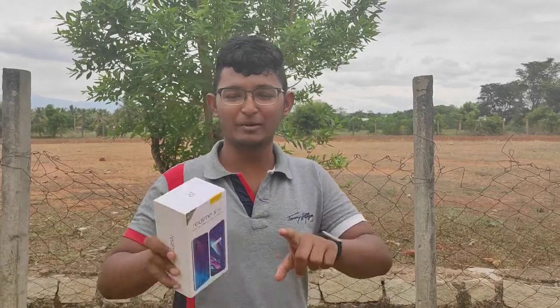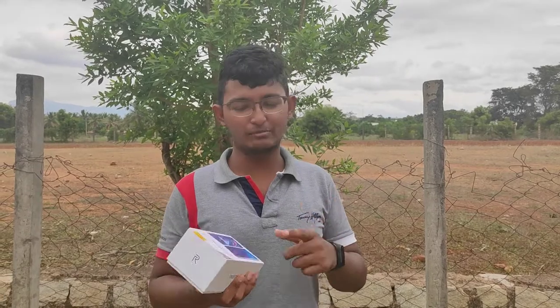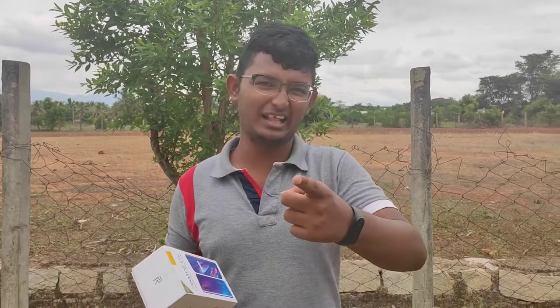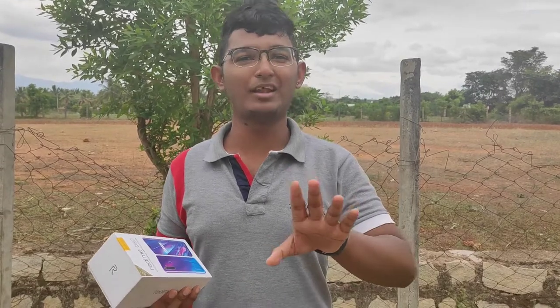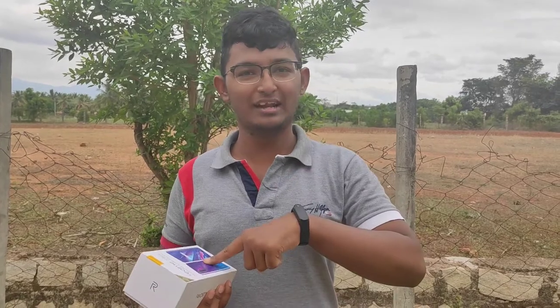Hello guys, we have a new unboxing video — the Realme 5 Pro. This is a review and unboxing video. If you want to know what Realme has to offer, we will review all of our phones. So let's see what's going on.